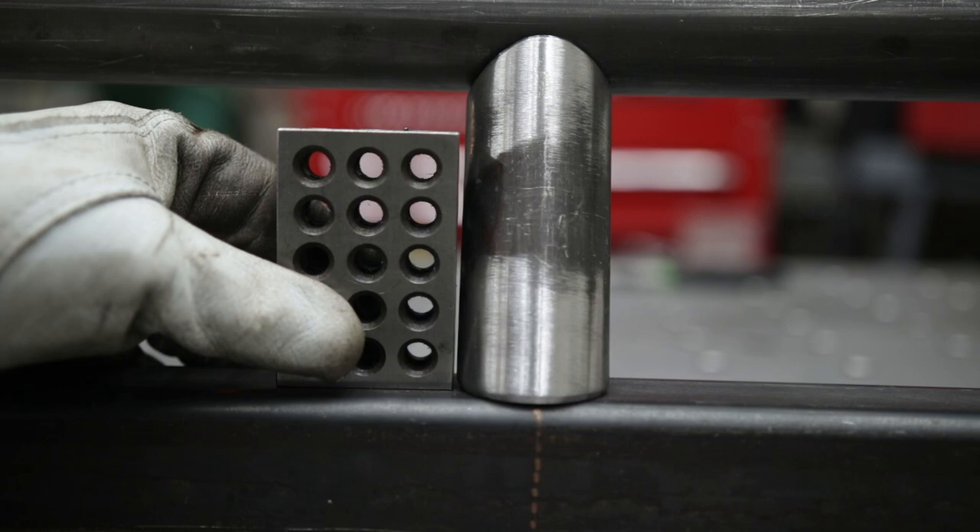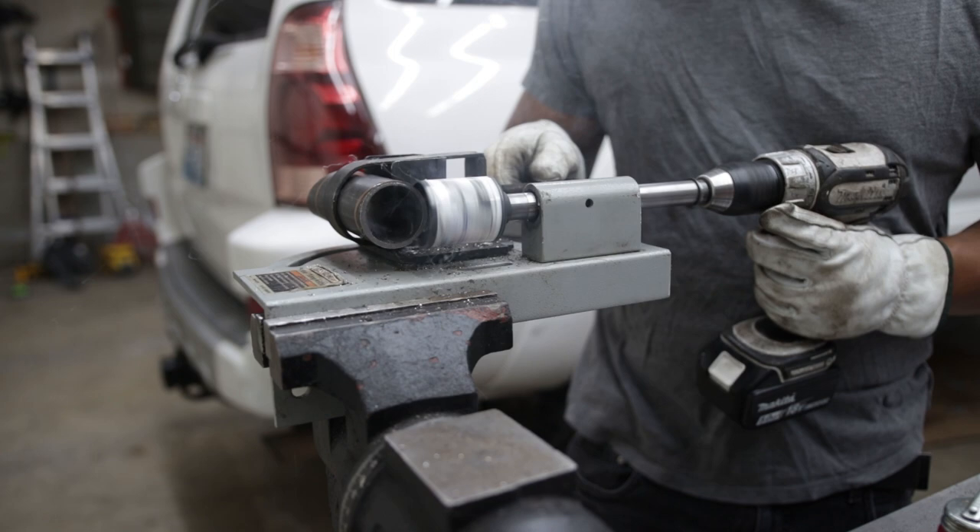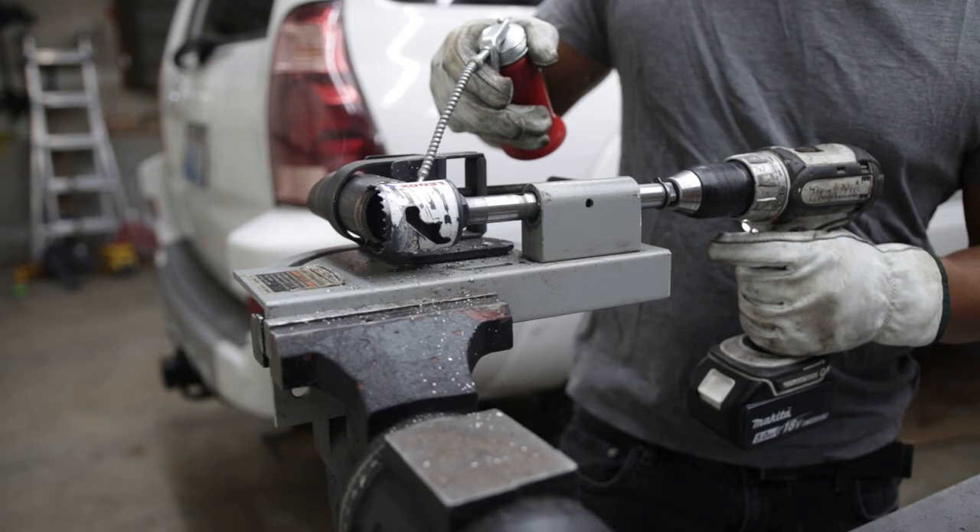However, a more traditional way is to notch the tube with a tube notcher. I had one laying around and figured I'd demonstrate this approach as well. This method is a lot faster for simple tube coping profiles.